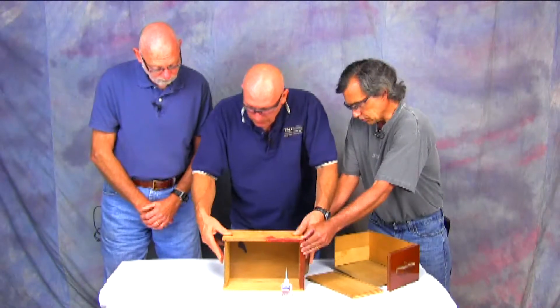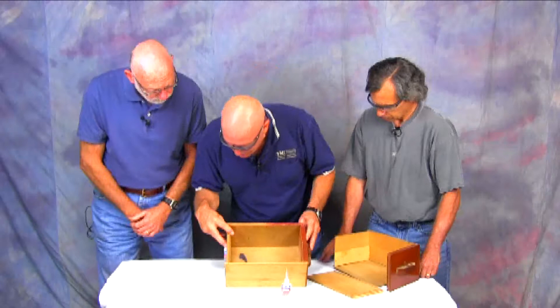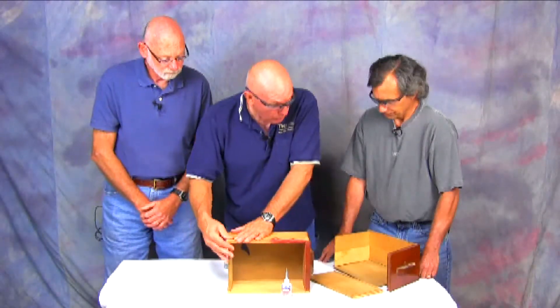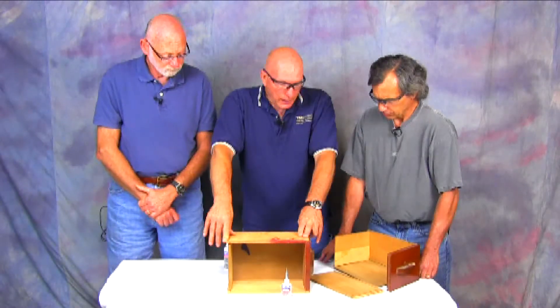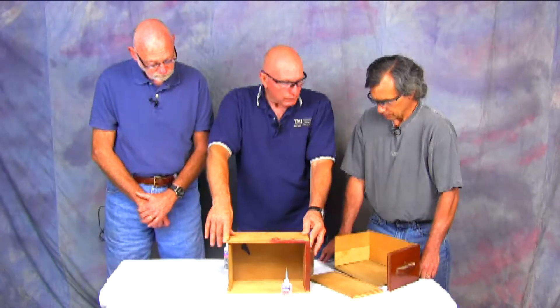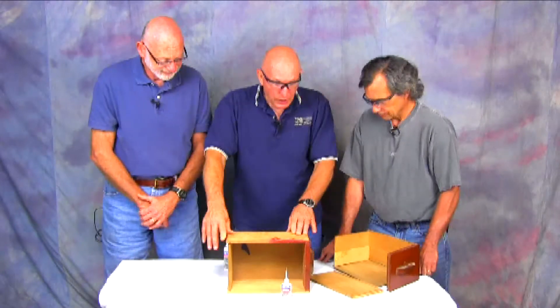Now why do this rather than wood glue? We're using this instead of wood glue simply because it's so fast. If I used wood glue I could do it, but then I've got to clamp it for like an hour. This is just a great way to get it put together and finished in a hurry. And we've got more to do.